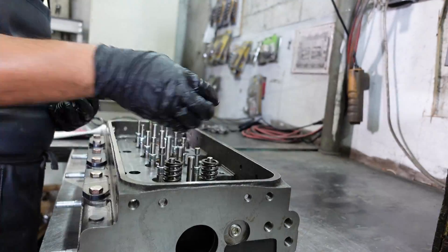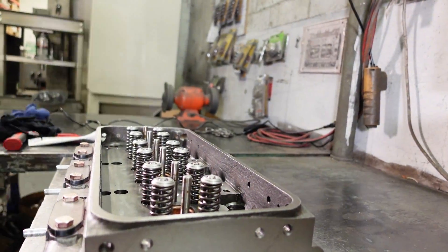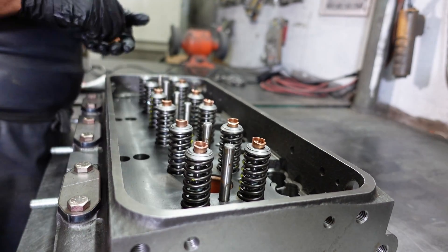Now he will install the valve springs by installing the valve cap and valve keepers. Then, to compress the springs, he will use the J745 tool, which is threaded into the rocker shaft bolt holes in the cylinder head.